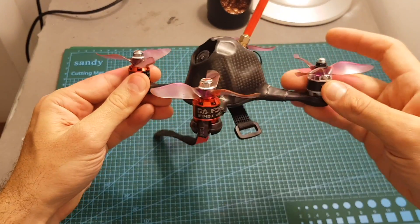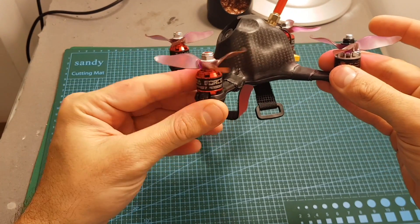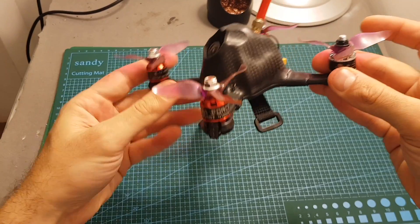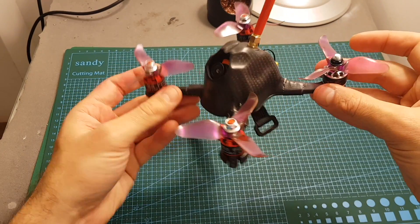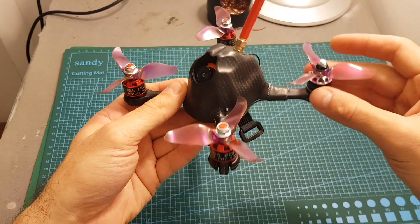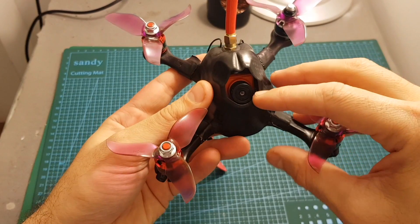So I'm going to try flying it with this replacement motor. Even though it's a 2800KV motor and the others are 4100KV motors, hopefully the flight controller is going to compensate and we'll see how it goes. If it doesn't fly well, I'm going to post another video with the corrected motor.